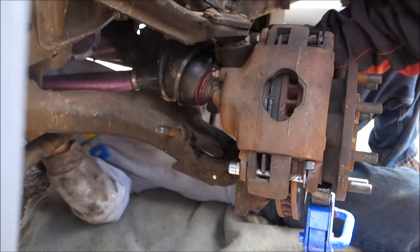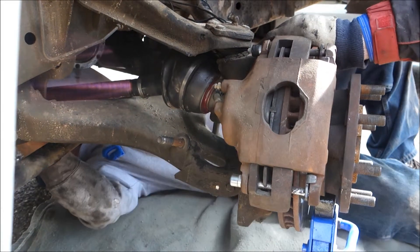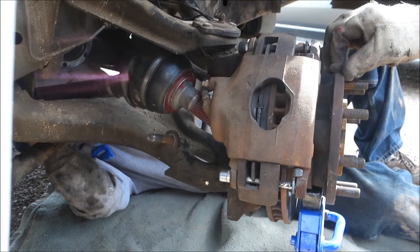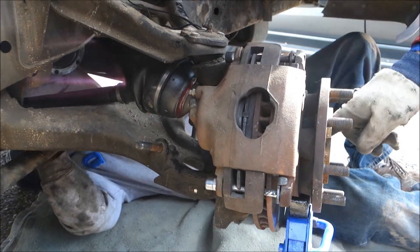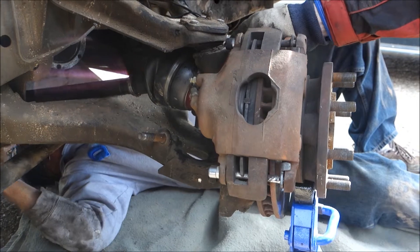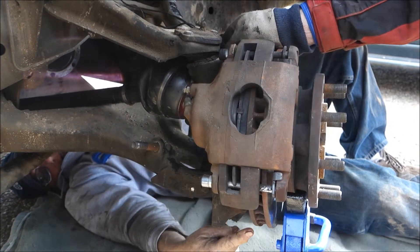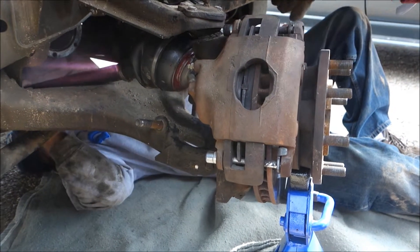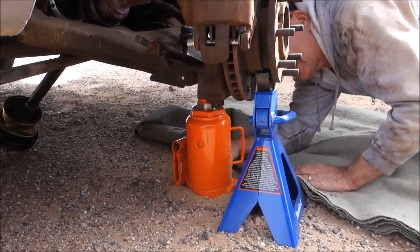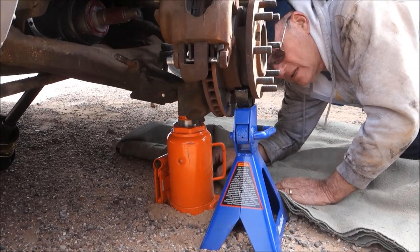Can you just leave it hang there? I could. See, we can get it jacked up a little higher. Now, what is it we're trying to do? We're trying to get this spline into the hub here. You can't do it, right? No. You've got to get your end higher. So we're going to jack this up? Well, I want to jack this part up. Yeah, if we can. Try it and see if that'll go up now.